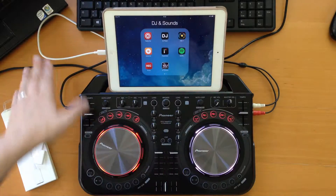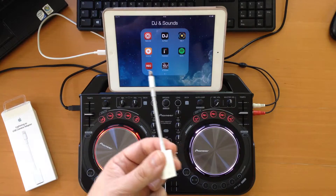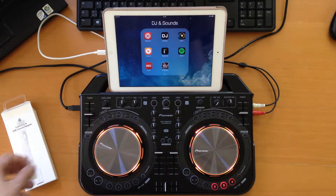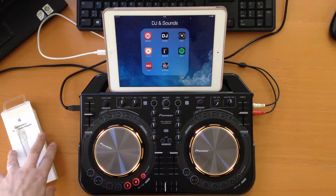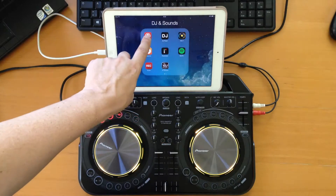So if you forget your cable, lose it, or whatever, but you have that USB camera adapter cable from Apple, you can still use that. That's a handy side note. Now let's start with Traktor.